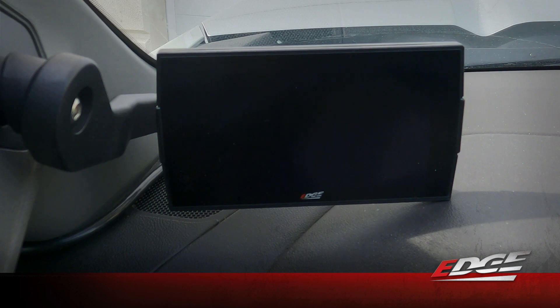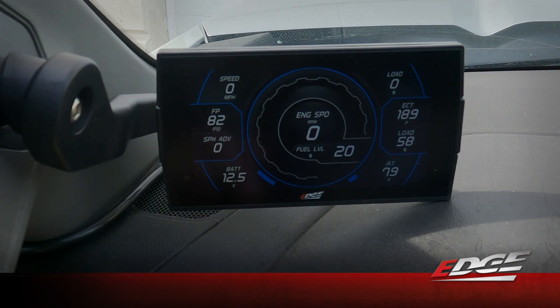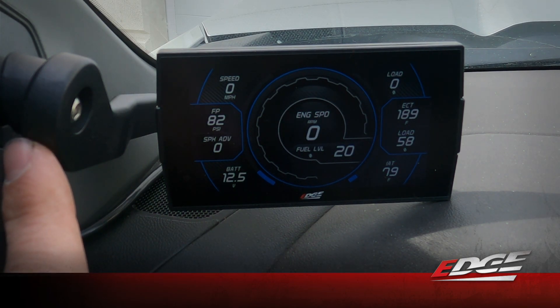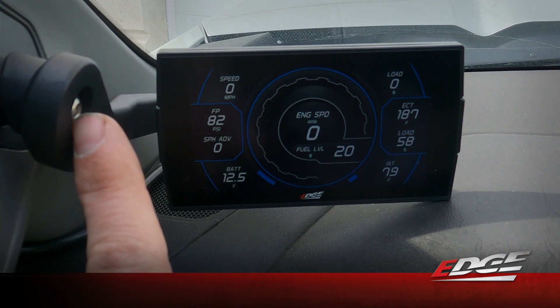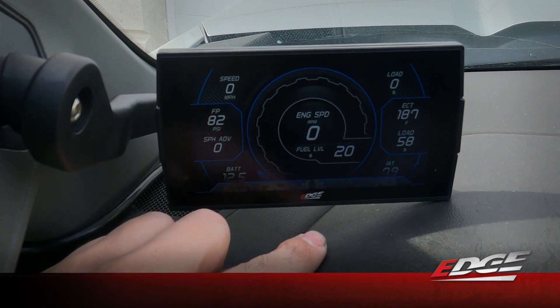Here we are in the cab of the truck. We've completed the unlock process and we're now going to flash the truck with our tune. Press and hold that start button again to get everything to power up without starting the engine. The monitor will power up and pop up to our main gauge display. You can also see we've got the optional A-pillar mount available on our website or through our dealers. The device comes with a suction cup mount standard, but this vehicle-specific arm is available for purchase and goes right into a factory bolt hole on the grab handle — a really nice add-on feature.